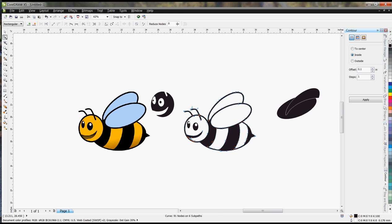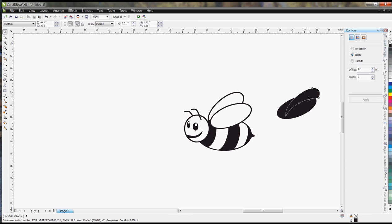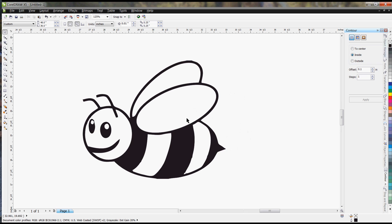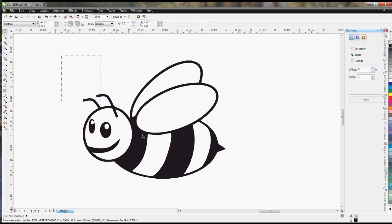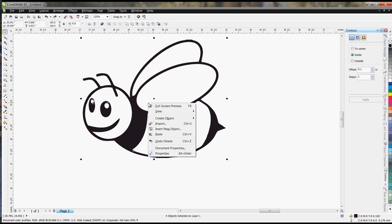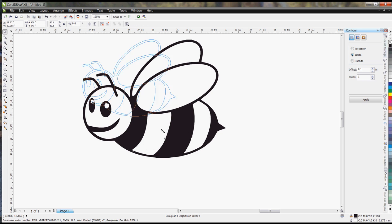At this point you can get rid of all the other objects if you're satisfied. Your little bee is ready for etching and it's in vector format so you can size it down or size it up. You'll notice the eyes moved, so you need to highlight everything and group it again — now when you resize, everything will move and resize together. That's how you convert a color image into something you can laser.